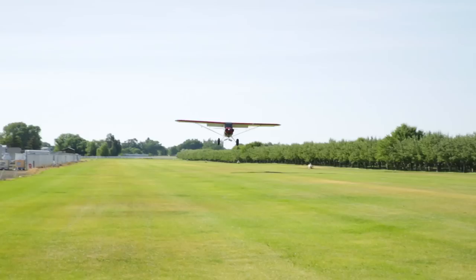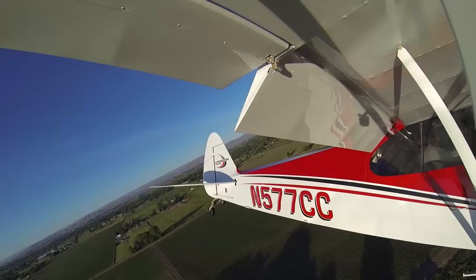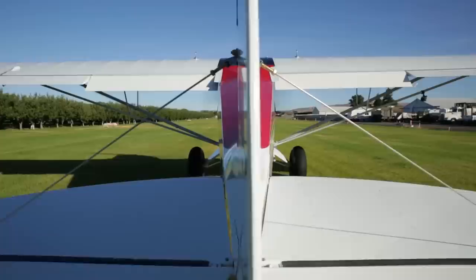Wheel landings are also very easy. Maybe carry four or five miles an hour more than a three-point landing, roll it on the ground and fly down the runway with your tail if you like — it's quite fun actually. In all these landings you'll find flight controls are very responsive right down to the stall speed. The rudder is large and very powerful, helps you keep the nose straight.